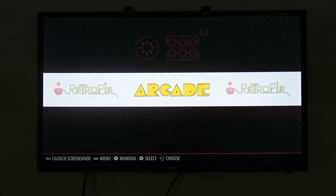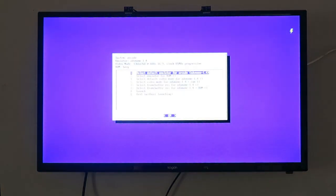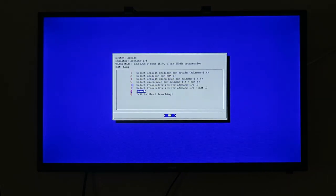There's one more step to do when loading a game. Loading Bang here, push any key while it's loading and then select the default emulator — Advanced MAME 1.4. Then go to Launch and the game will start.